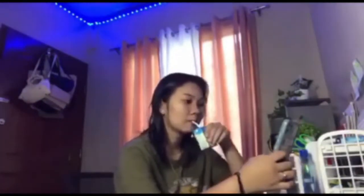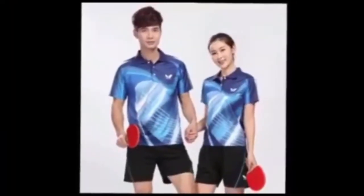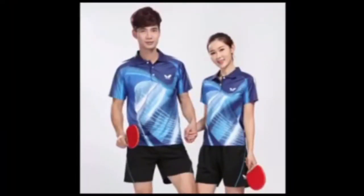Hi guys! For today's video I'm going to show you one of the equipments of table tennis, which is the t-shirt. Since I don't have the actual piece, I searched over the internet for what a t-shirt used in table tennis looks like. This shirt is made up of micro polyester fabric. Clothing made specially for table tennis is very similar to clothing worn in other sports. Shirts and shorts tend to be loose and lightweight, which allows the player to be comfortable while moving around the table.